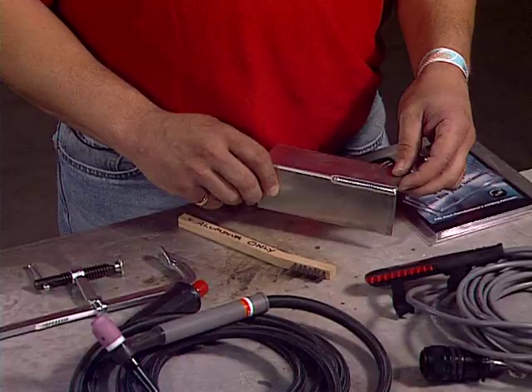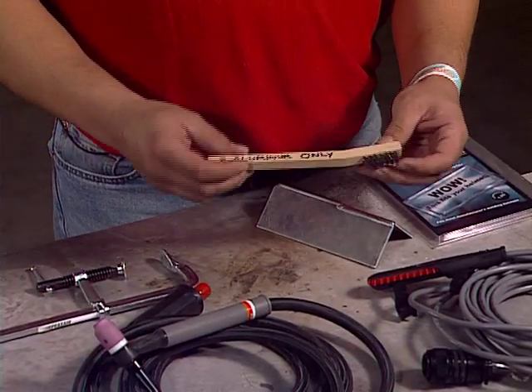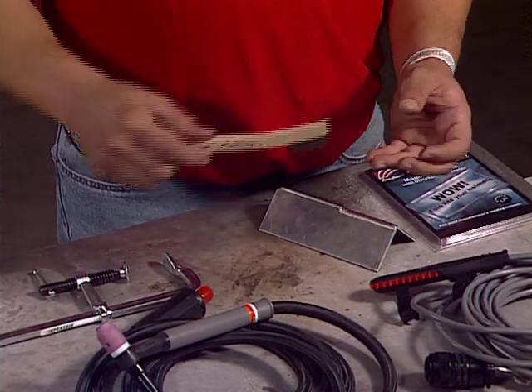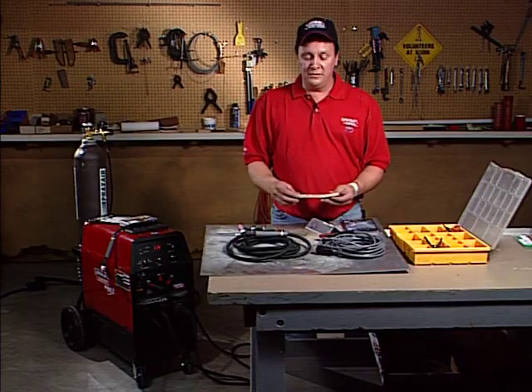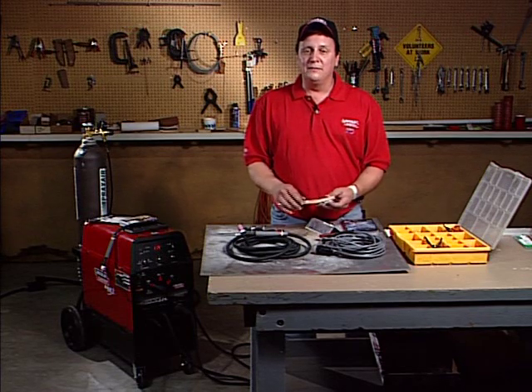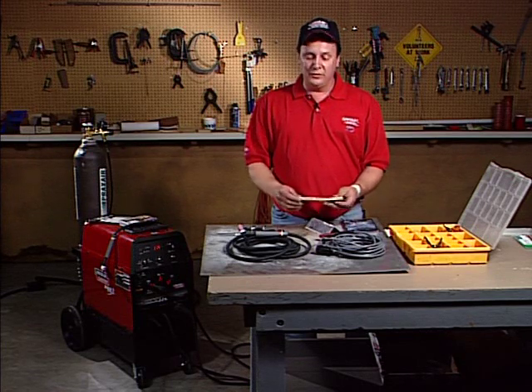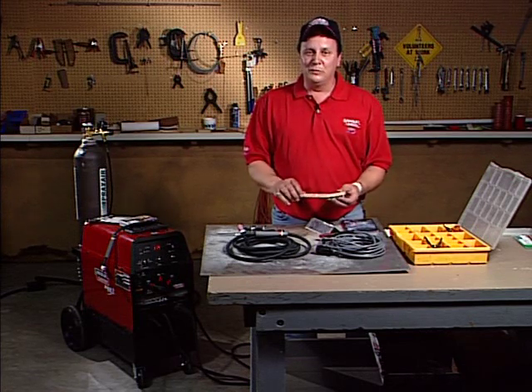If you're doing any aluminum welding, you definitely want to have a stainless steel wire brush. I've got this one labeled for aluminum only. It's good for cleaning your aluminum before you weld. Don't use it to wire brush anything else — only use it for your aluminum and designate it for aluminum only.